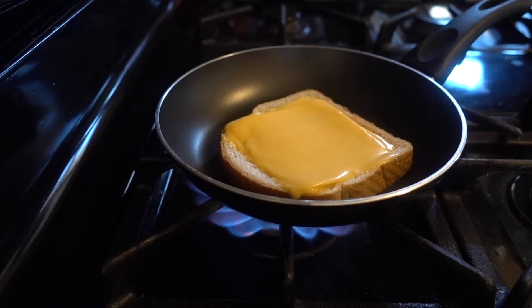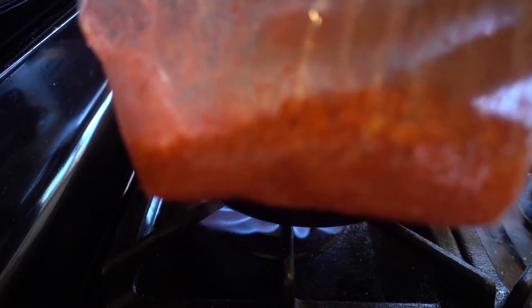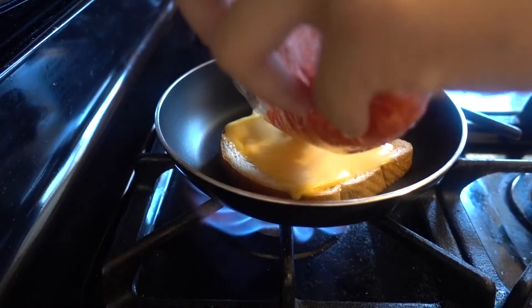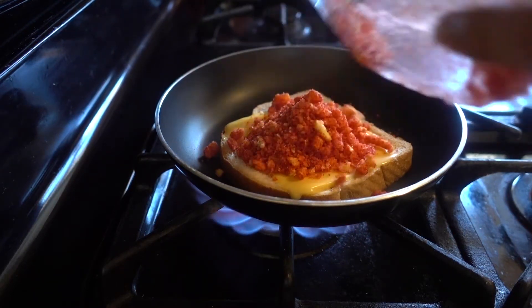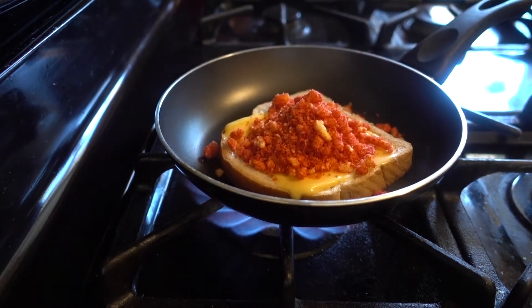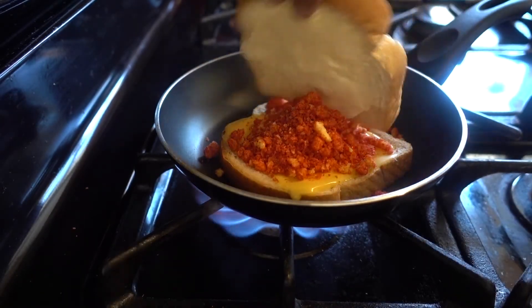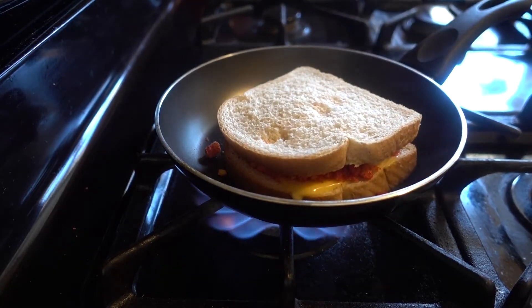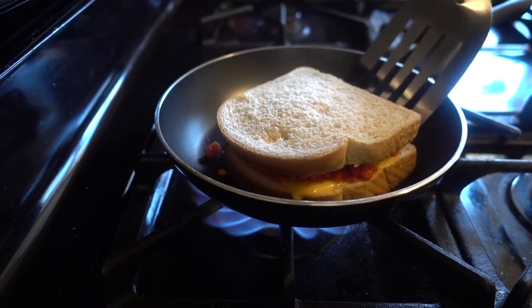The cheese is starting to melt, as you guys can see. I crushed up some Hot Cheetos earlier, so we're gonna add those to the recipe. I don't know how much we should add — let's just add all these Hot Cheeto crumbs. Very nice, that's a lot of Hot Cheetos on there. Then we're gonna add the other slice of bread and close it off.